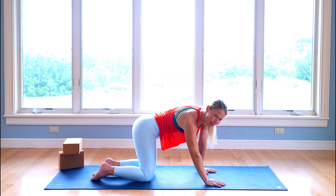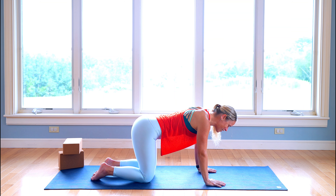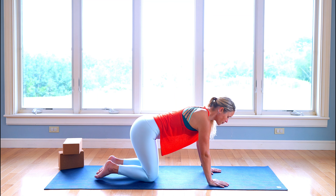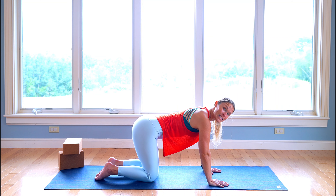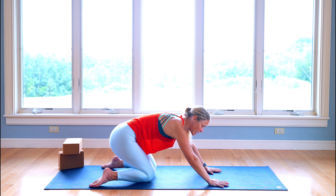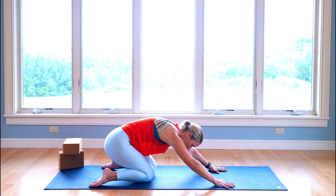Just one more breath, moving however you want. And then we're going to come back to a neutral position. On your next inhale, we're going to spread our shins apart and then sink those hips back, coming into child's pose.